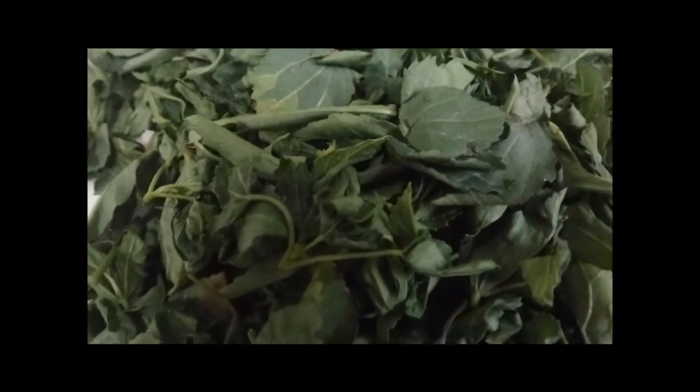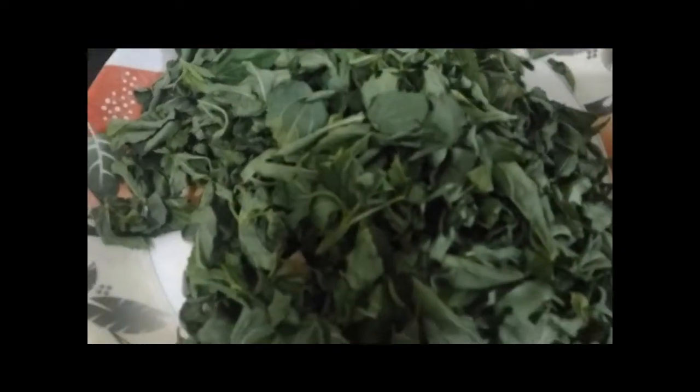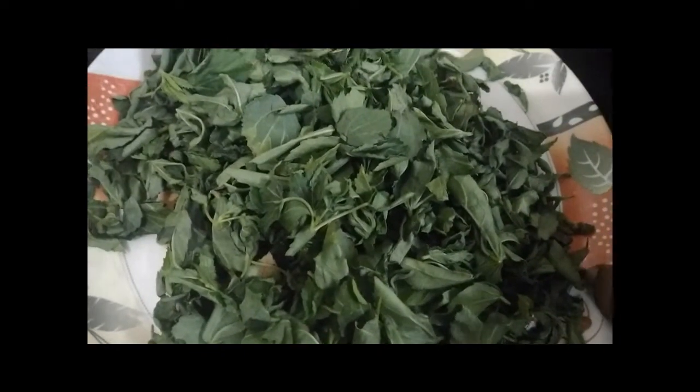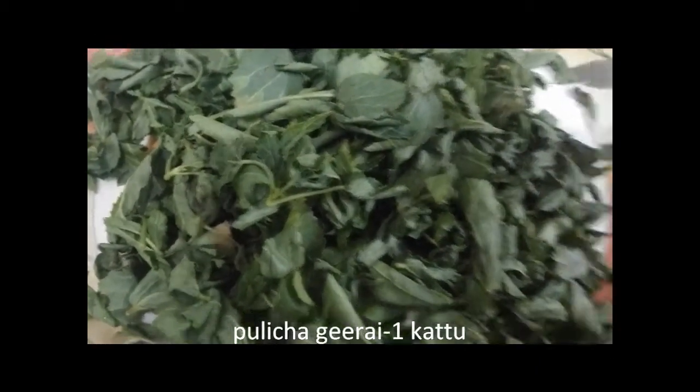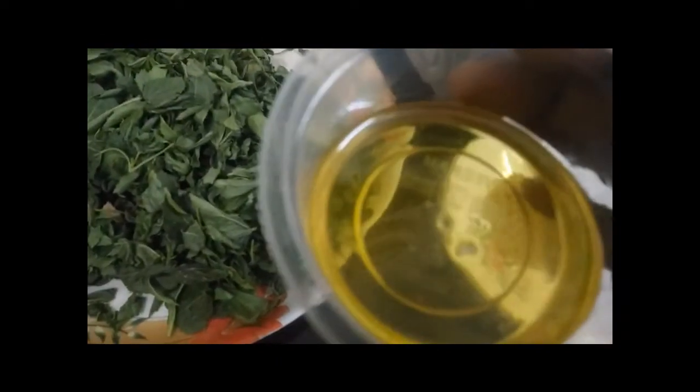How to cook this chicken after cooking. We are going to cook this chicken. If you want to cook this chicken, we will cook this chicken in the pan. Put the chicken in the pan. Add 2 tablespoons of chicken.